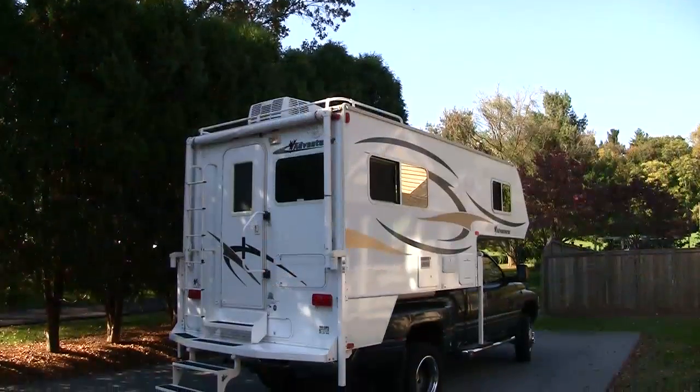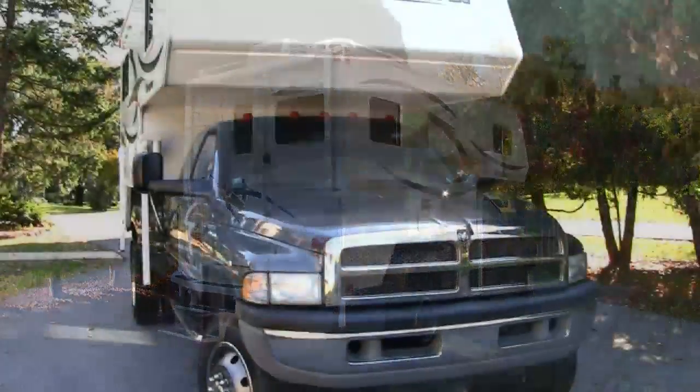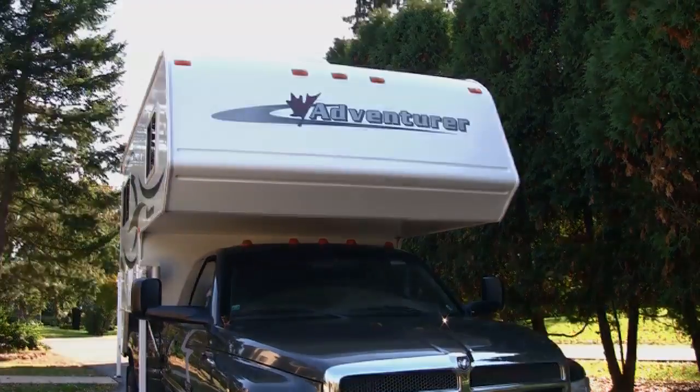The Adventurer 90FWS is a nine-foot, two-inch, hard-side, non-slide truck camper with a rear full dinette, rear kitchen, and mid-wet bath layout.